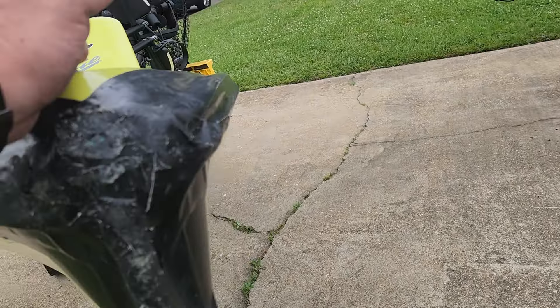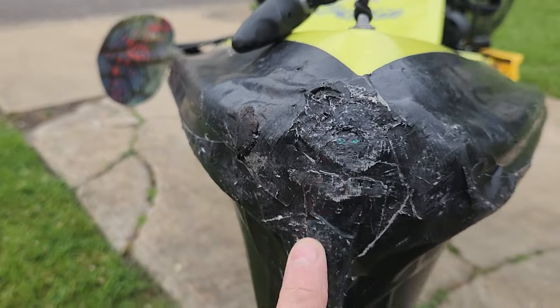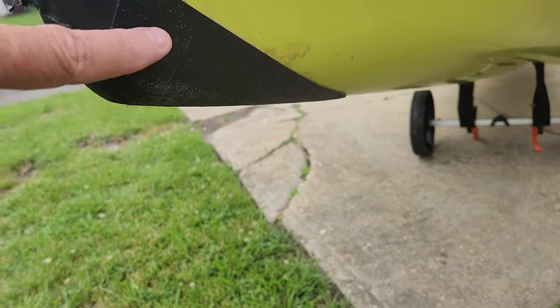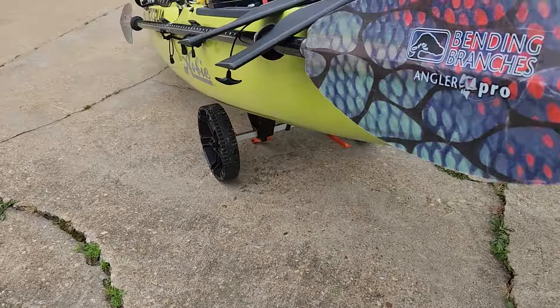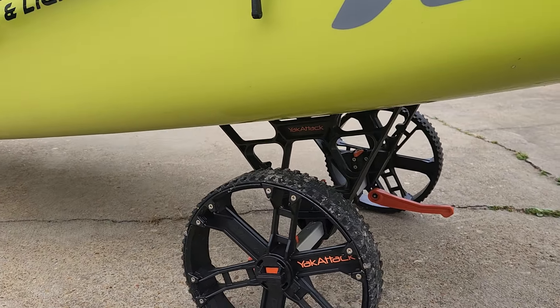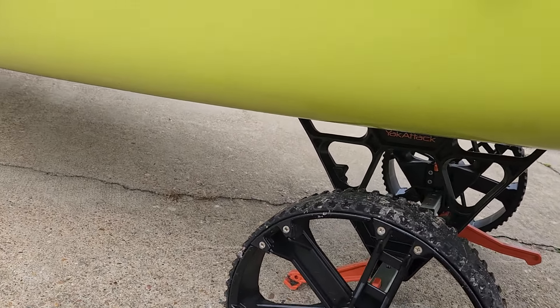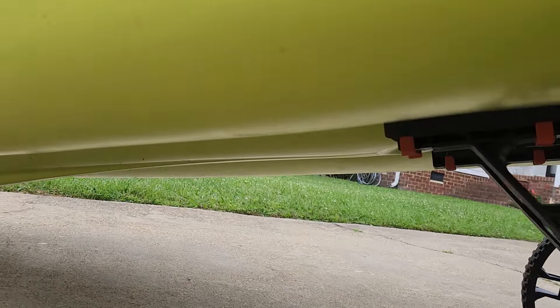I've got some rubber hose underneath some tape so that when I hit a piling these scratches don't end up on my kayak. I do have the Burley Pro Bumper Pro. My cart is a Yak Attack — I do have the beach wheels for that. And let's see if I can get this camera under there — I do have the Burley Pro transducer guard up there.